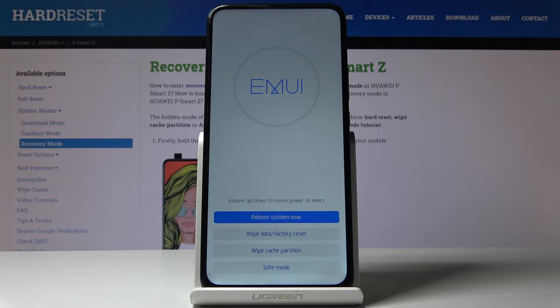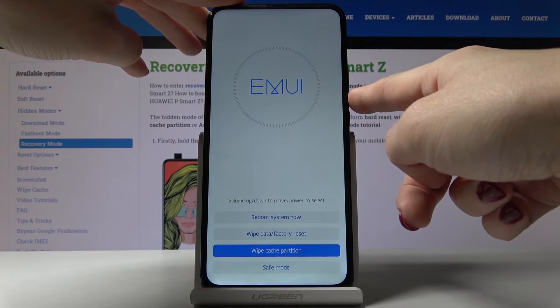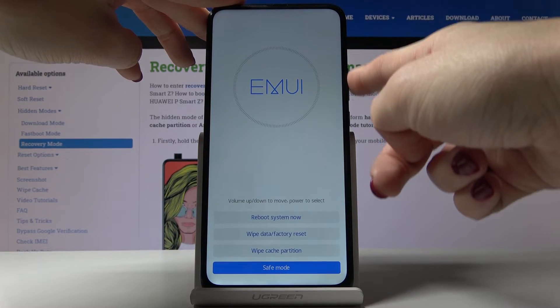All you can do here is reboot system now, wipe data to perform a factory reset, wipe cache partition, and also enter safe mode if you want to.